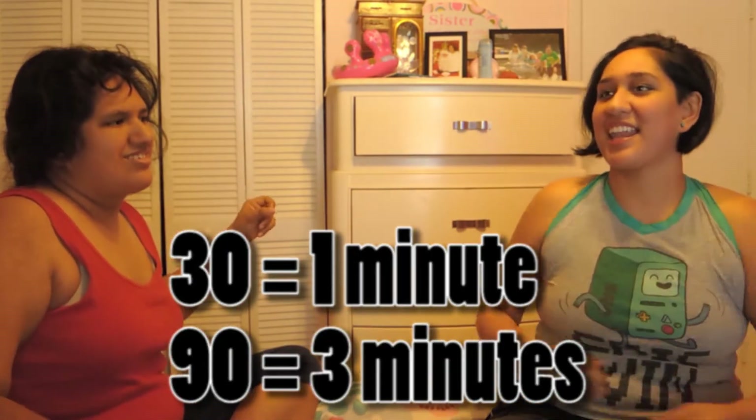Alright, ready? Let's go — counting in threes up to ten: one two three one, one two three two, one two three three, all the way through to one two three ten. Very good, Emi.